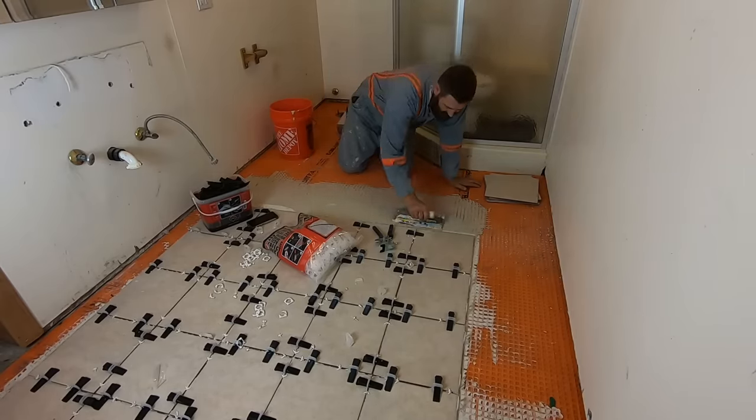All the full-size tiles are in. One thing I like to do before I leave is go back and double-check — make sure I didn't set a bucket on something or walk on something. Just give things the once-over so when I come back to do all the cut tiles, I don't have to pull one out and redo it. Everything looks pretty good.